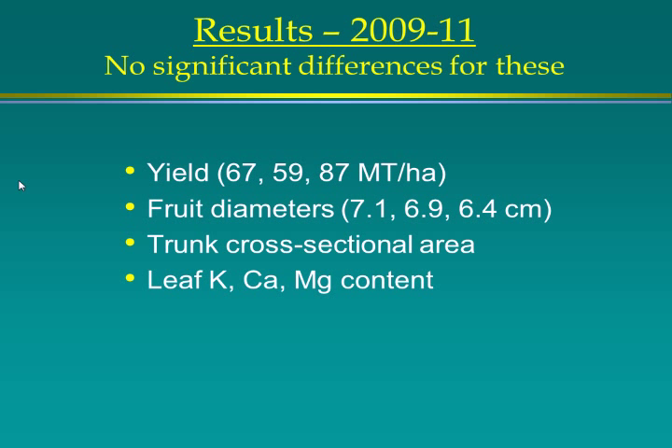Looking at the results, there were no significant differences in yields across treatments. These are metric tons per hectare — the third year was a very high yield year, which had an effect I'll show later. Average fruit diameter was much lower in the third year, but again no significant differences. There was also no difference in cross-trunk sectional area or in leaf potassium, calcium, or magnesium content.